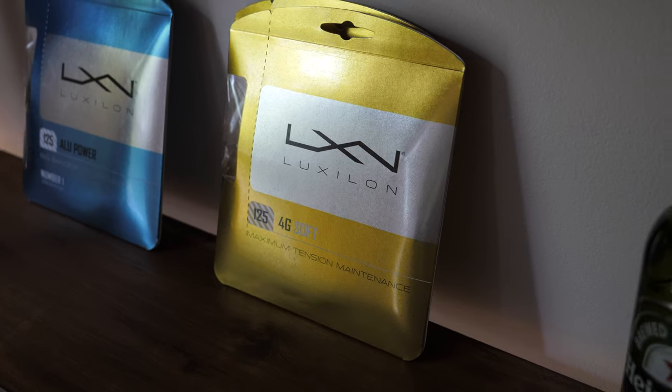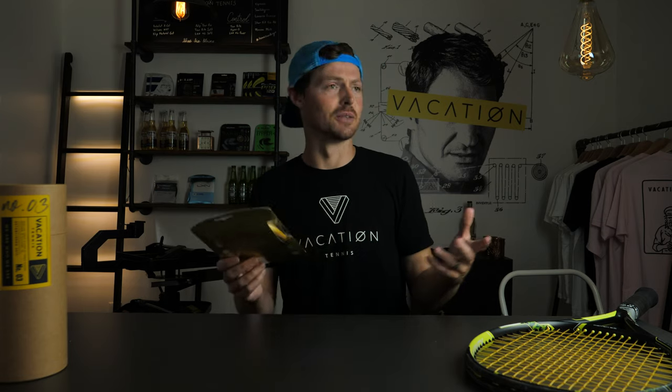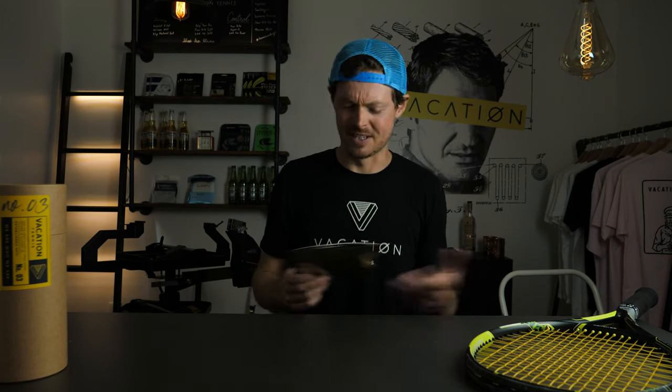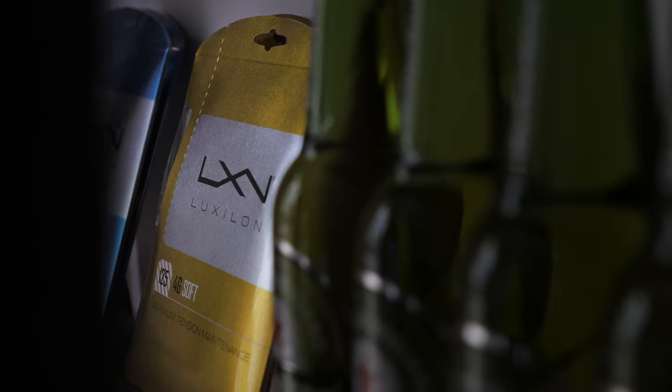It's kind of cool that they're still based in Belgium. You think of Belgium, you think of chocolate, beer, fries, waffles — definitely waffles and beer. But let's get into a quick little history of Luxilon.